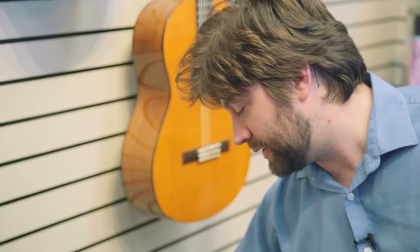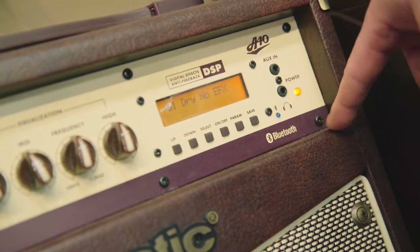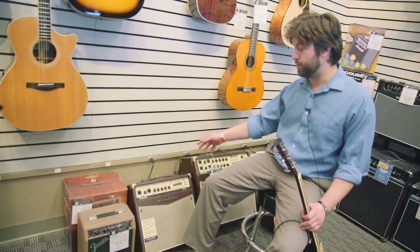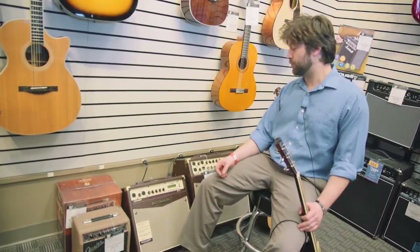Another really cool thing that this amp has that a lot of other amps wouldn't have in this price range is Bluetooth capabilities. You can actually sync up your iPhone, iPod, or any other smartphone device and play any of your music catalog through this and play along with it as well. It's a really cool feature because then you're basically a walking band.